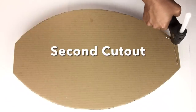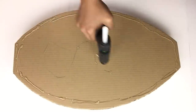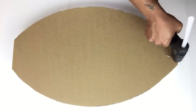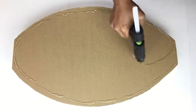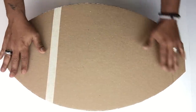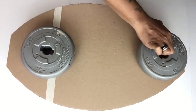Next I'll be gluing on the second cardboard cutout on the opposite side. Off camera I repeated all the same steps and made a second one, and here I'll be gluing both pieces together so I'll have a stronger and thicker foundation. Because these are very thick bases, I add a weight on top until it completely dries.